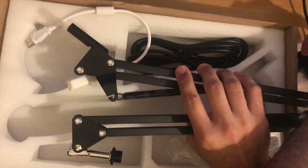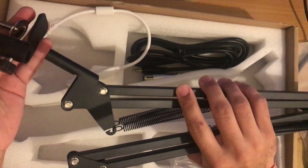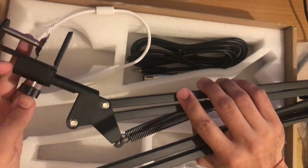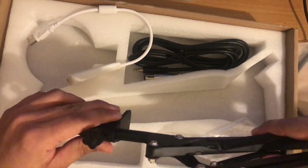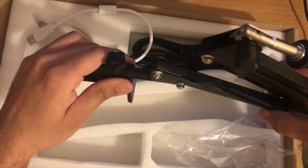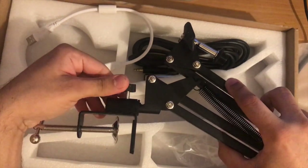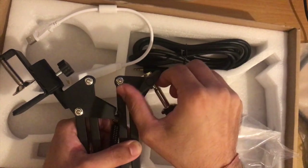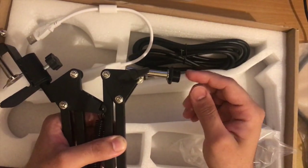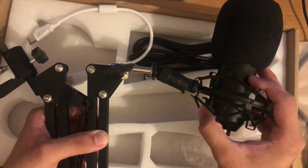This bit here on the tip is what goes into the clamp, and it just basically goes in and stays in there. You have to unscrew this slightly for it to go in. The extendable arm goes in there and it's free to move in the other direction as well, depending on how tight you put that screw. Coming to the other end, this is where the cradle goes in and sits — it moves freely and has a good range.